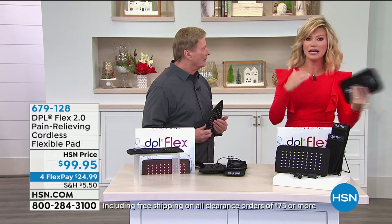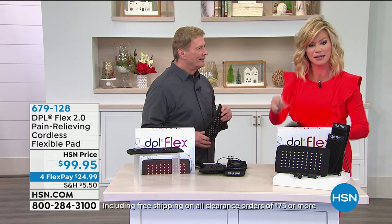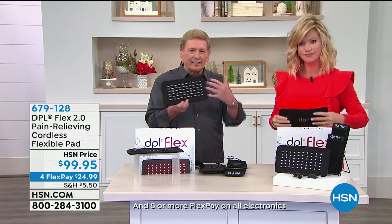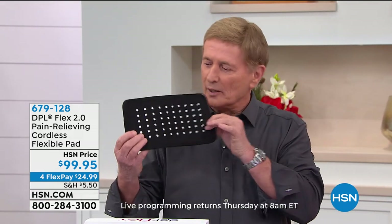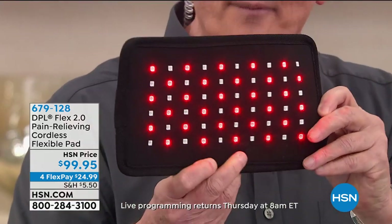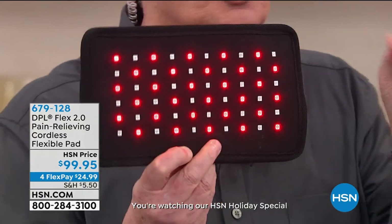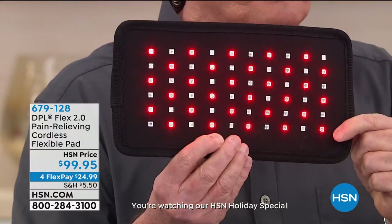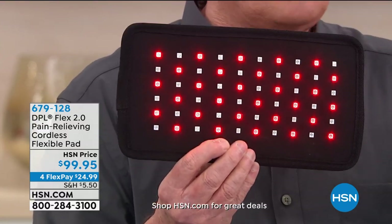This morning I woke up with neck pain. All I had to do was put this on for 20 minutes — no cords whatsoever, completely cordless — so you have total freedom. It is the DPL — infrared technology. Let me turn it on for you. You see all of that action? Let me speak for a moment about infrared technology, because this looks like a heating pad, but it's not a heating pad.